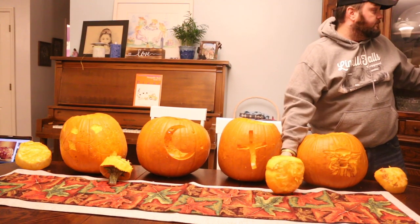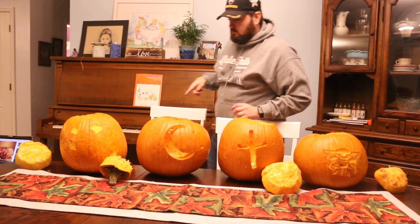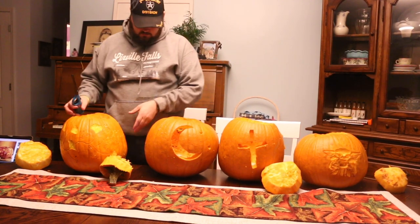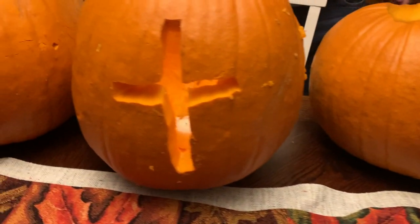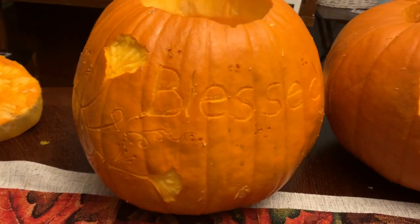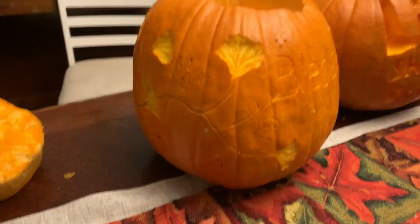I'm gonna go ahead and light them. All right, you ready? Yoda. Light shine bright. And then blessed. I feel like I'm like the heathen here — the only one that didn't do something religious.